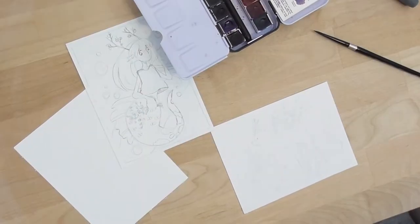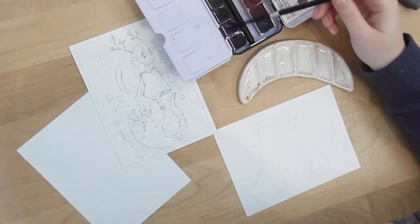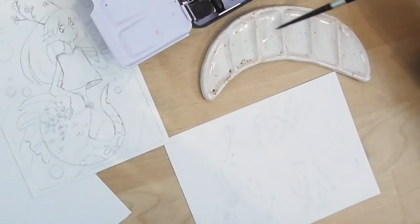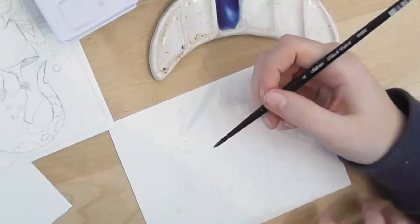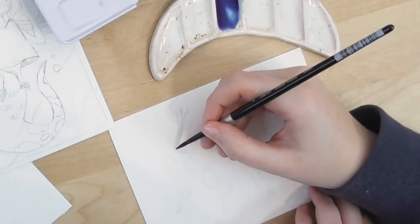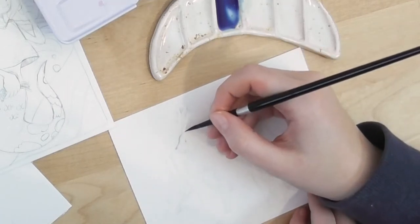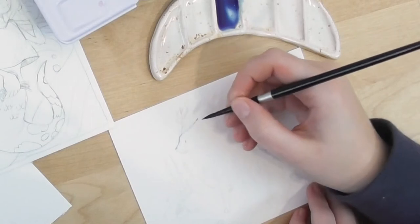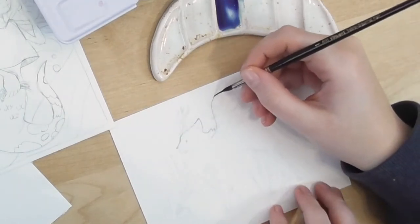Hey guys, welcome back to another video. I'm Caitlin Bongers and I'm a Dutch illustrator. In this video today I'm going to be working on two little postcard designs. I don't know yet if I actually want to make postcards of these designs, but the idea is that I do want to make postcards at some point and I thought I'd just practice a little bit.